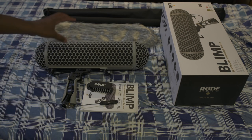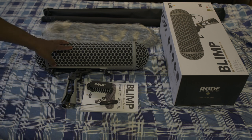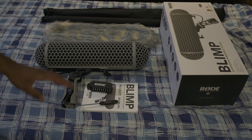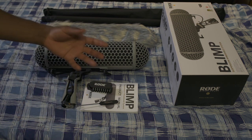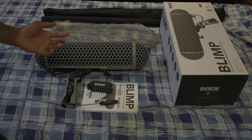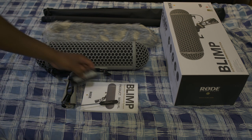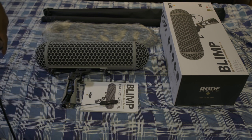So here in front of me I have the blimp suspension windshield system of Rode. I'm not gonna do an unboxing — as you can see, it's unboxed already. You'll probably never see me do a video of me unboxing anything. I just get so excited when I get my new stuff in, I just take it out right away. Maybe that's an issue of mine, but I like that kind of issue.